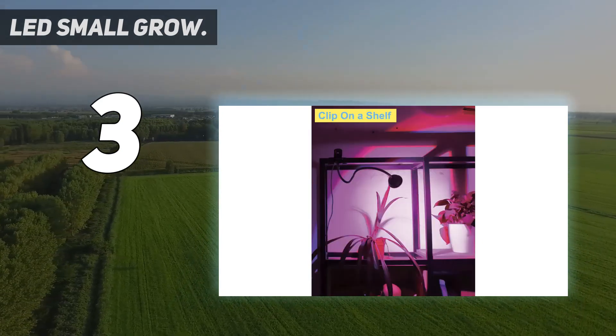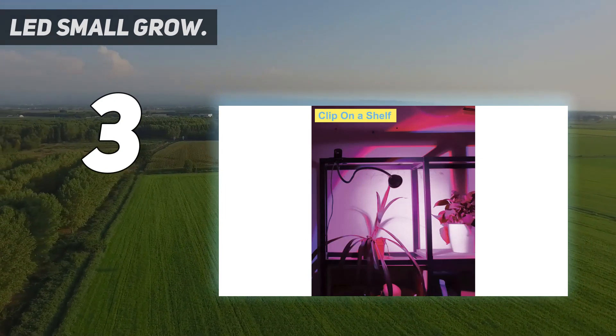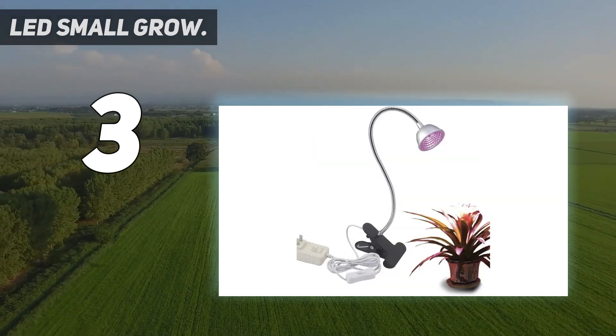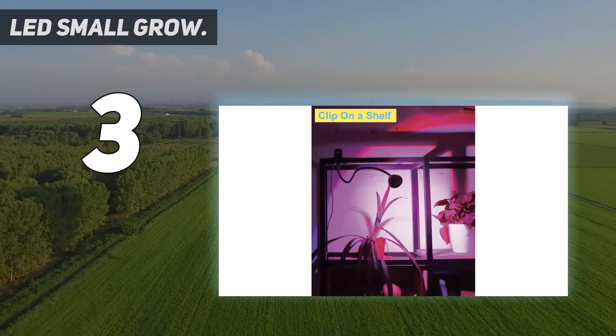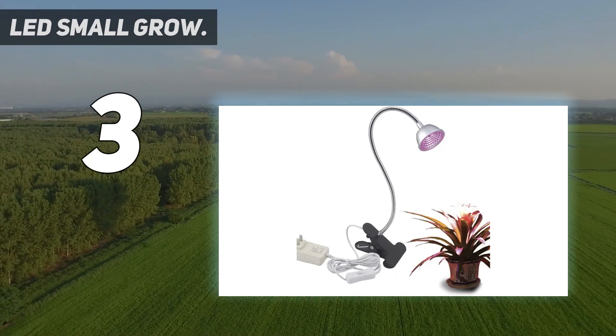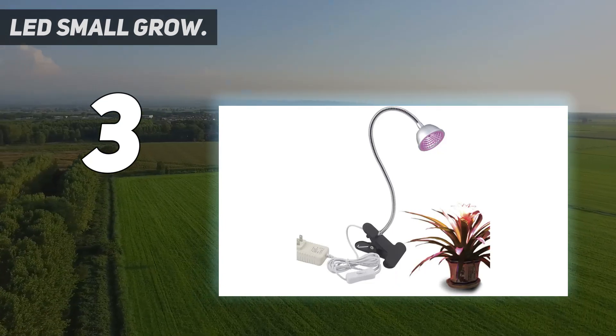Best for promoting leaf growth, blooming, and fruit. Three ways to fix the clamp. Easy to install at your home or office. Adjustable and flexible gooseneck arm to position the light in any direction. Plug in and switch on or off — convenient and quick to serve your plants.